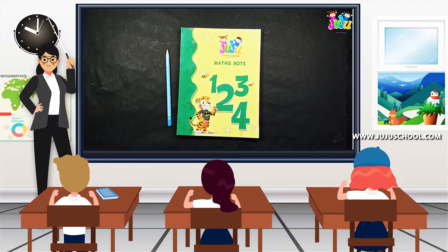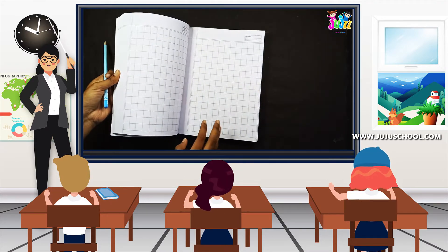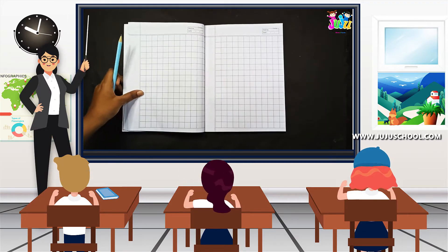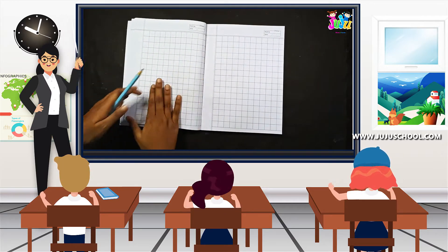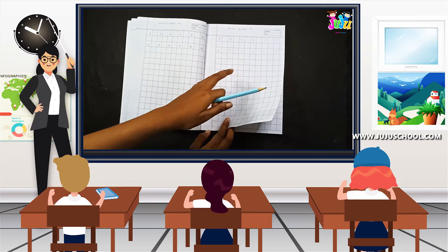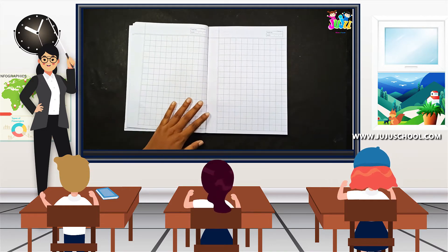Hi, hello kids! Welcome. Today in this class we are going to learn maths, and for that I have taken my maths notebook — that is a checked notebook. You can use any of your checked notebooks which you have. I have taken a fresh new page. In the previous class we learned how to write number five, and now we are going to learn how to write number six.